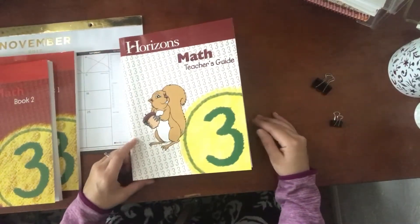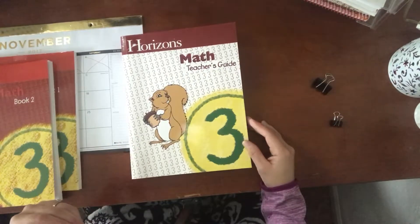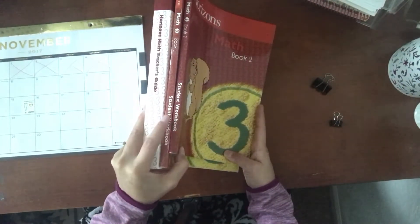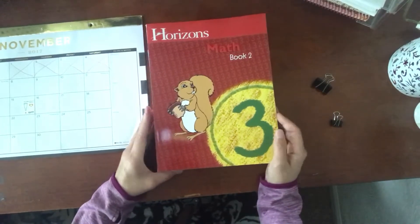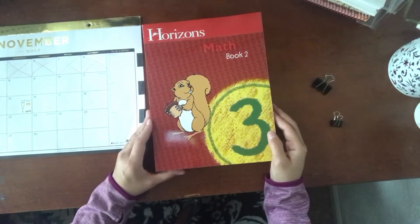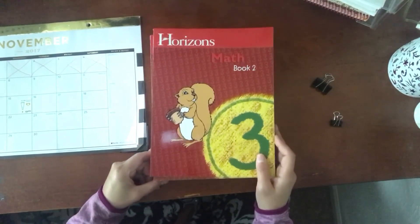I really enjoy this book because it has a bit of everything. It uses what's called a spiral method — it teaches one concept, then goes back to it, then keeps going back and forth, making sure the child learns it. The more they keep doing it, the easier it gets. The full package — Math Book 1, Book 2, and the Teacher's Guide — is between $70 and $80 depending on when you get it. In April, the AOP website and Christian Book usually have a percentage off for homeschooling parents, so keep an eye out for that. Hope you enjoyed this overview of the Horizons Math program!